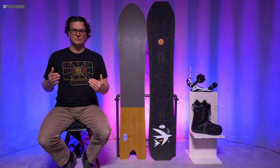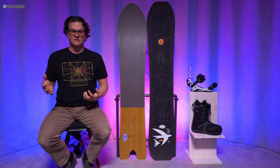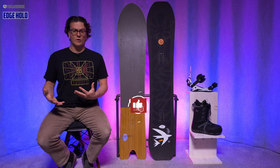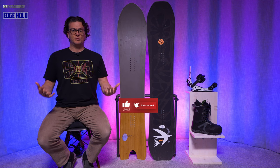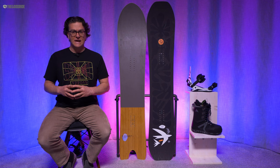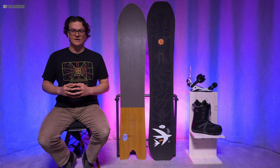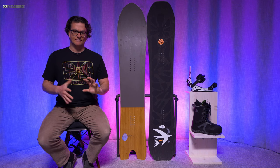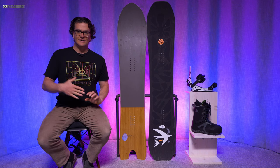When it comes to edge hold, I felt like this had really good grip especially in hard snow. I don't know what they're doing with the side cut — it doesn't seem to be really disrupted, but it's working. Did a good job, gripped well, hard snow was good. It was not amazing, but it's not something you want in icy snow unless you really know how to twist and engage the edge into the snow.